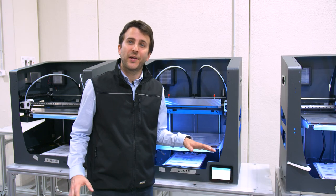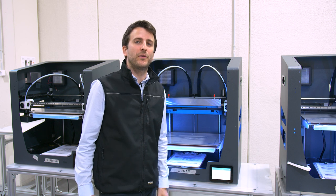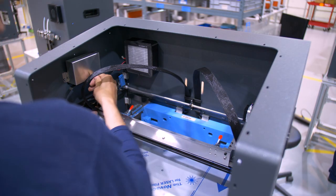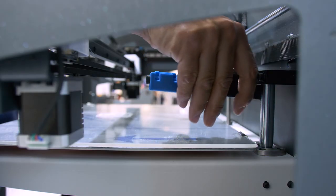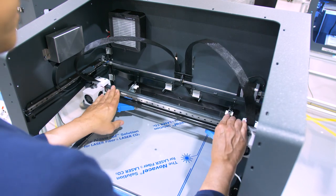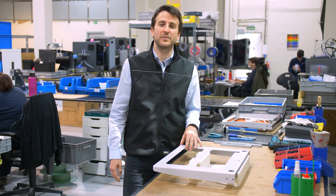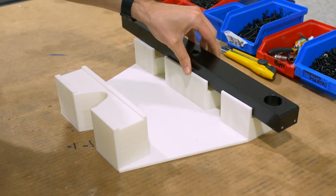All across our production line, 3D printed positioning fixtures help us to ensure consistency and high quality of our products. This support is used to check the squareness between the Z axis and Y axis. Similarly, these two parts verify the parallelism on both the right and left-hand sides. This platform assembly support performs a similar function by being attached to the back of the platform to allow the screws to be placed in the correct position.